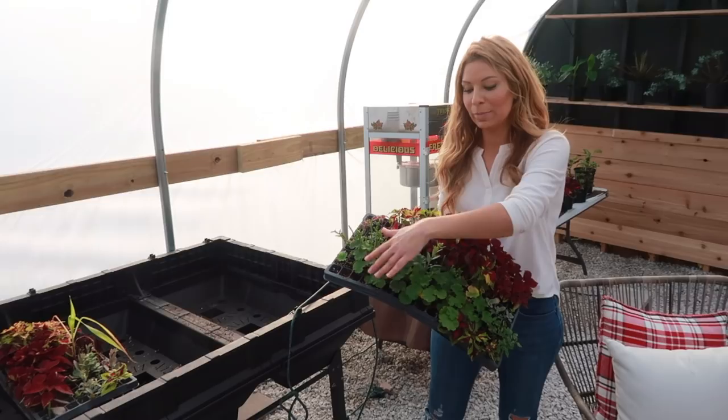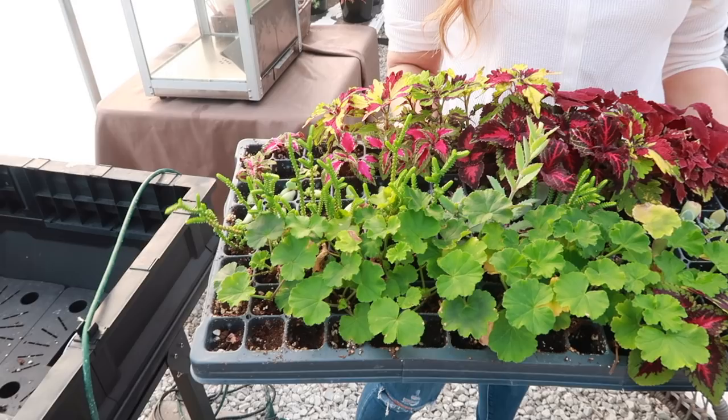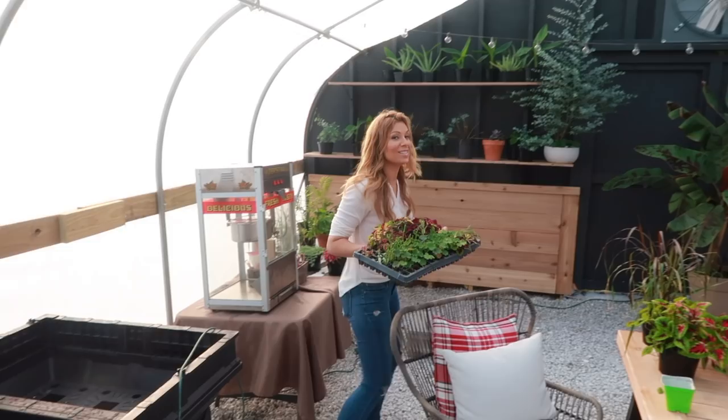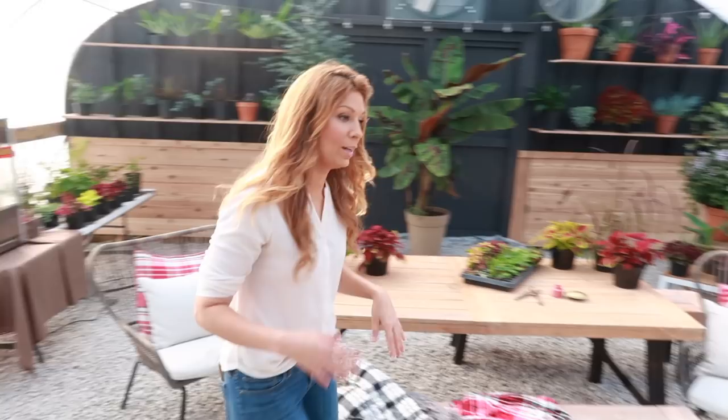I chose this tray here because it has some of my geraniums. I want them to get a little bit larger because I want these to be blooming and looking beautiful inside the house for spring, Easter time, and any time really — it's always nice to see a flower this time of year.